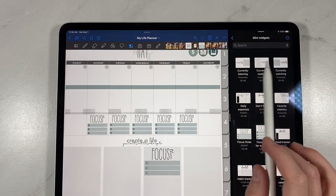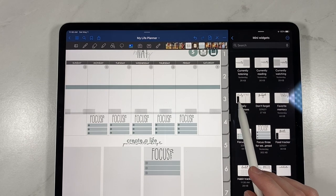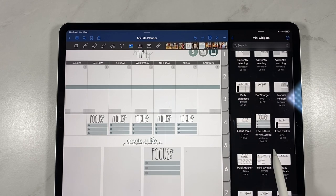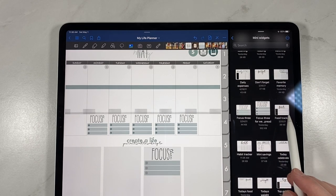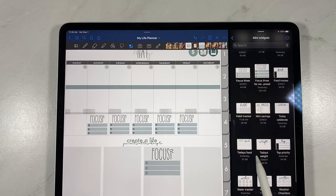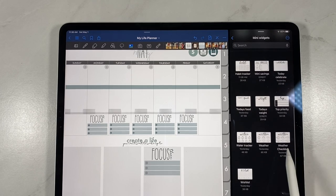We have: Currently Listening, Currently Reading, Currently Watching, Daily Expenses with a list of one through seven, Don't Forget, Favorite Memory, two Focus 3 stickers, Food Tracker for breakfast, lunch, dinner, and snack, Habit Tracker, Mini Savings, Today Celebrate, Today's Food, Today's Weight, Top Priority, Water Tracker, Weather, Weather with checkboxes, and a Wish List. I am so excited about these — I think they're so stinking cute.